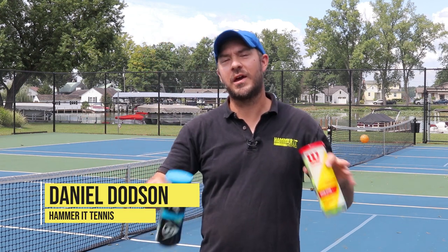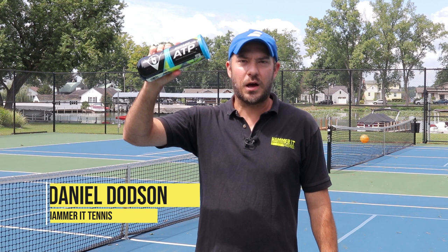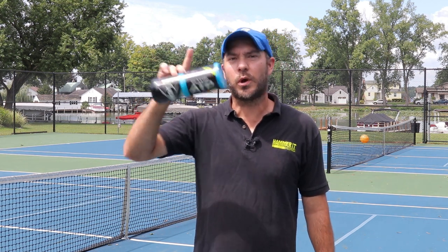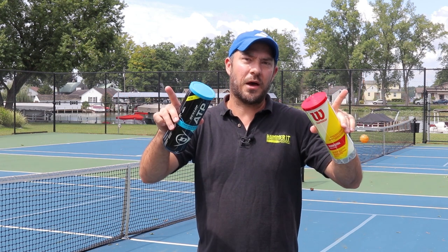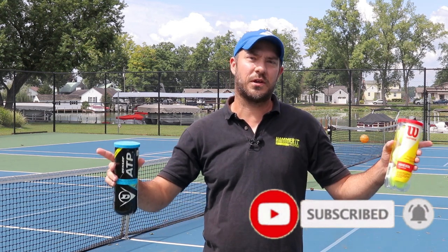Hey guys, Coach Daniel, Hammer Tennis here. Today's video we're gonna be doing a ball battle. I recently discovered that the Dunlop ATP is the number one ball on tour, so we're gonna put it to the claim and see how it compares to our running favorite, the Wilson Championship extra-duty felt, in a head-to-head ball battle. If you're new to the channel, go ahead and hit that subscribe button and the bell notification so you're getting notified of all the new Hammer Tennis videos.